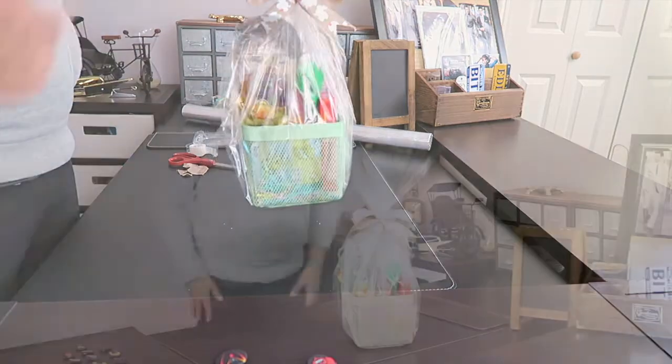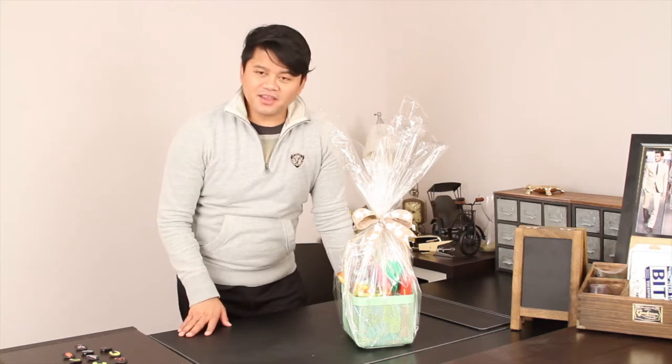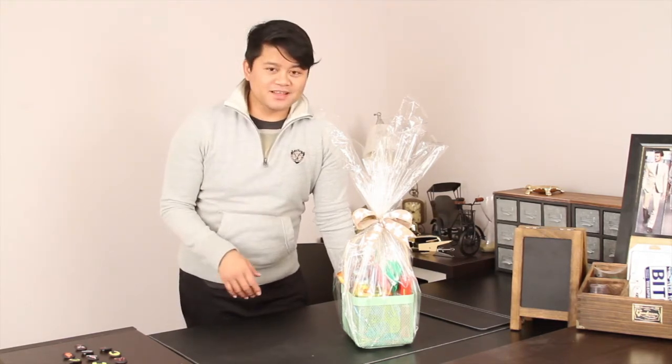It looks good! This completes the video for the week. Thank you very much for watching. Please give this video a big thumbs up. It's really simple, really easy to do — you guys can do this at home. Instead of buying gift baskets that cost around $15, $20, or $30 where the candy isn't great, you might as well make your own. And you know you're going to be purchasing candies that are really, really good.